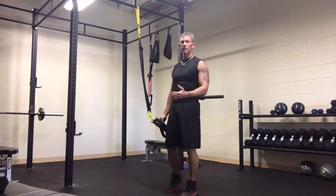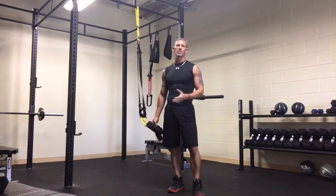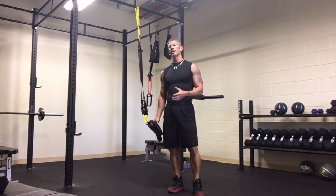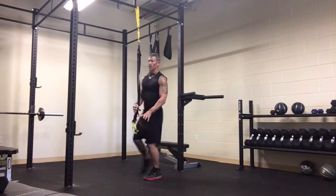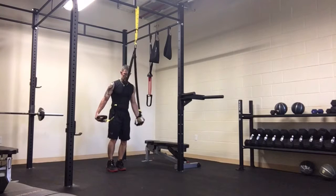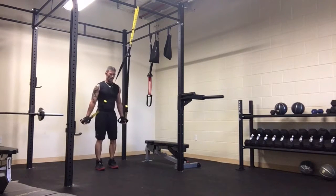After you do about 10 to 15 of those, you're really going to start feeling it, especially in your triceps — it's going to hit those triceps really hard. But you're getting a good cardio workout with that as well. I'll show you the same move from this perspective over here.